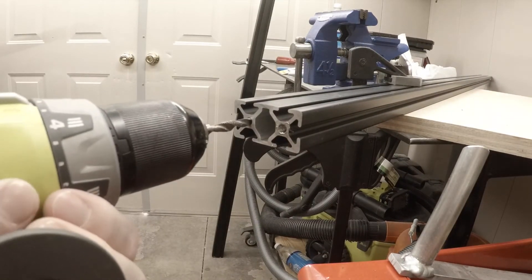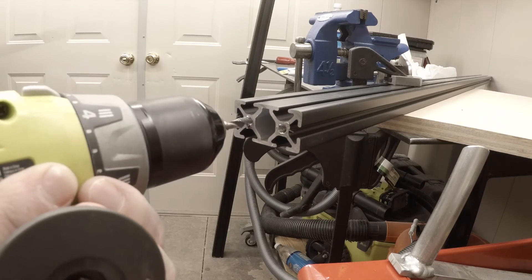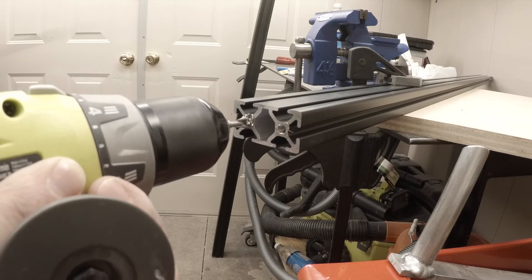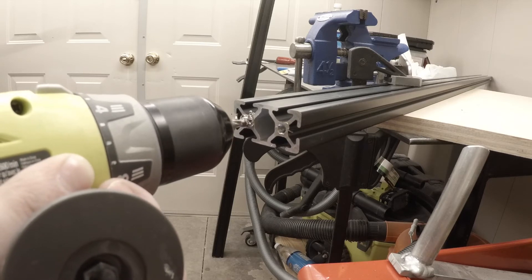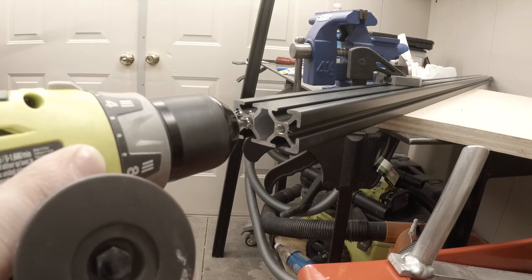Nice and slow, quarter pull-ish, so it's just slowly pulling forward. The drill's doing all the work. I'm kind of just monitoring for it to not catch. I don't want to snap the bit inside.